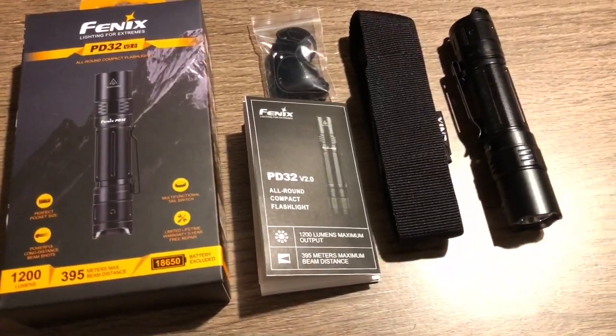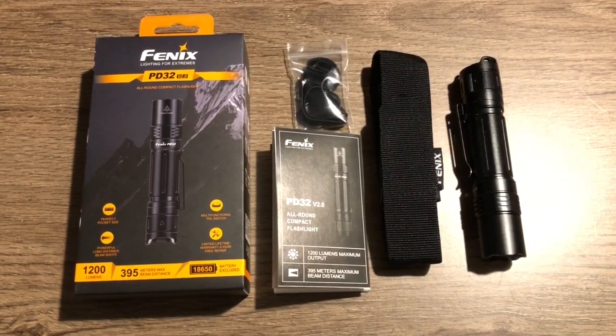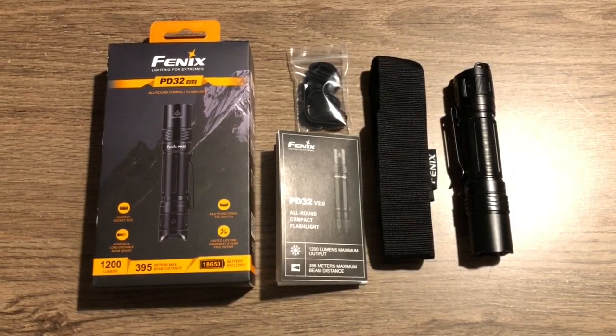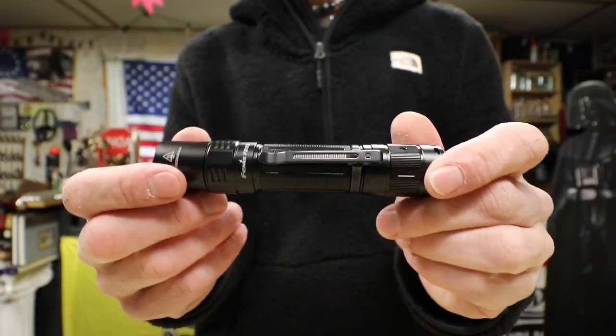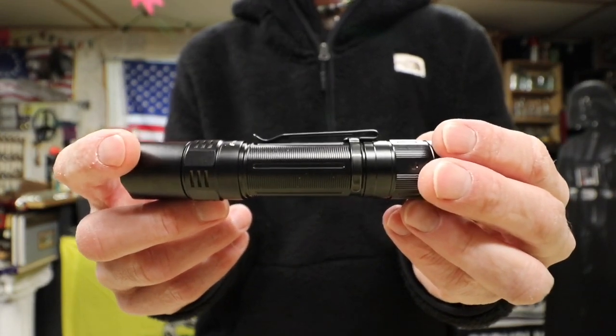In the box, you get the flashlight, a holster, a lanyard, a spare O-ring, and paperwork. But again, you have to buy a battery for this — at least based on the options I've seen so far online.